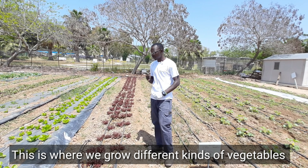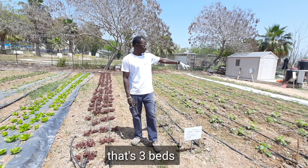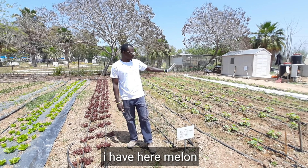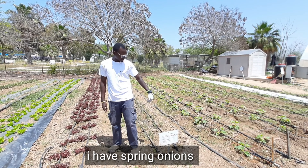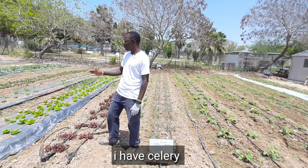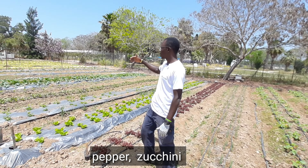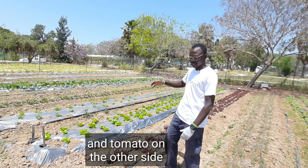This is where we grow different kinds of vegetables. In this area, I have watermelon, I have here melon, I have spring onions, I have lettuce, I have celery, I have beetroot, pepper, zucchini, and tomato on the other side.